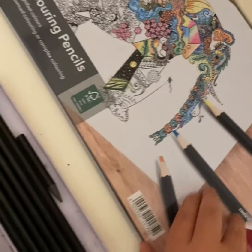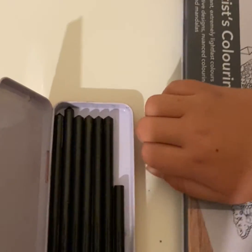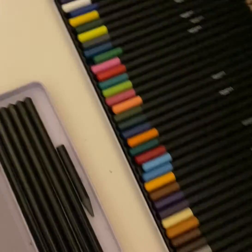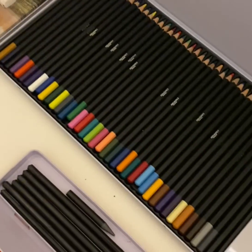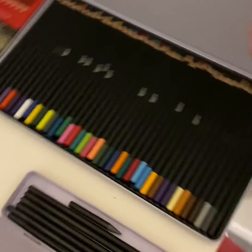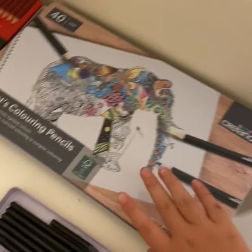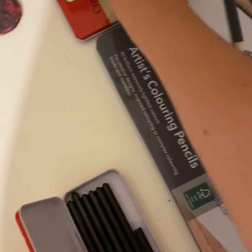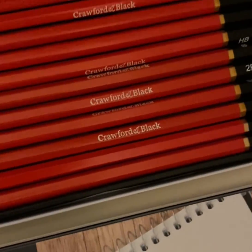These coloring pencils I find are very good. Sadly they've all lost their order since the pencils fall out every time you open the box, but it's fine because it's on my desk. You can use any rubber, and these coloring pencils. Hopefully you guys enjoyed the video!